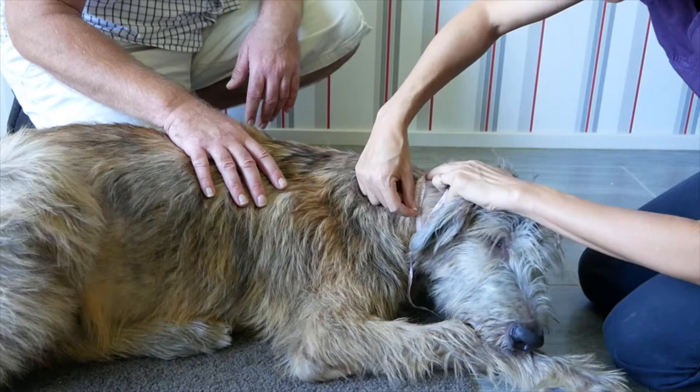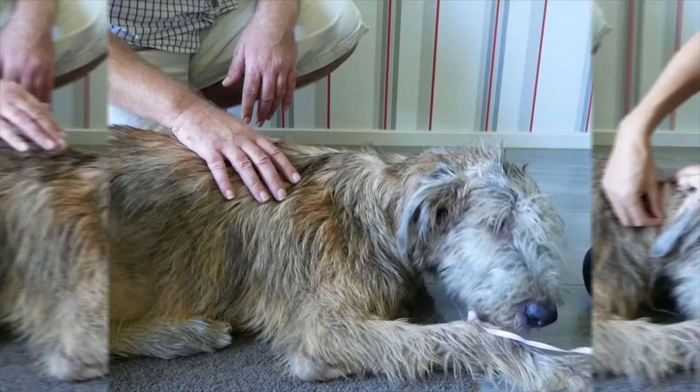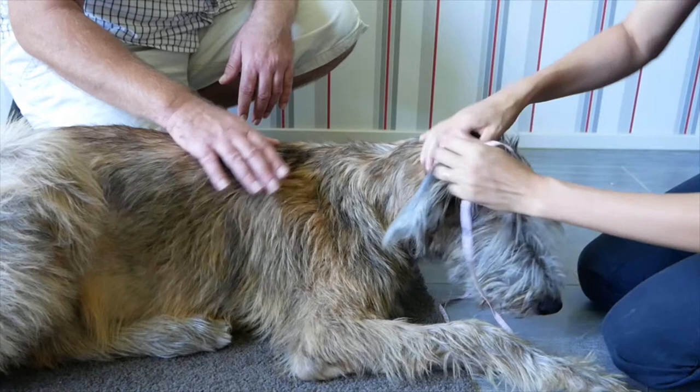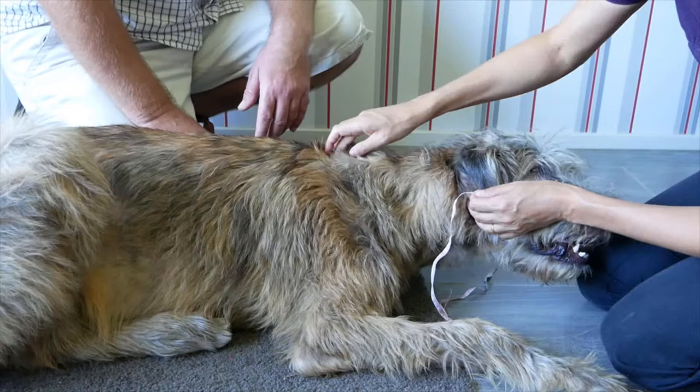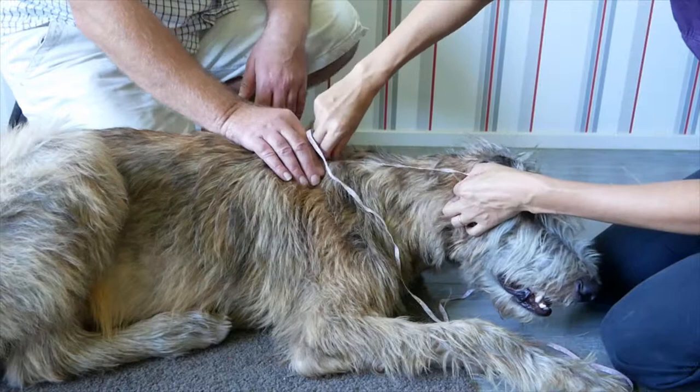This first measurement refers to the distance A and can be assessed on the size table on the website. Now measure the dorsal length of your dog's neck. Locate the knuckle behind the ear of your dog, then locate the distance up to the interscapular area, just above the alignment of the front leg. It is the long length of the brace, referred to as distance B.